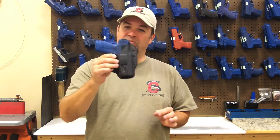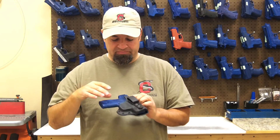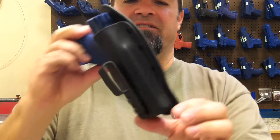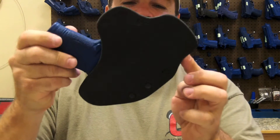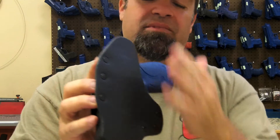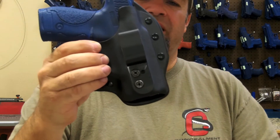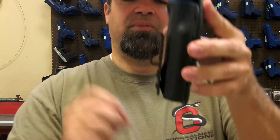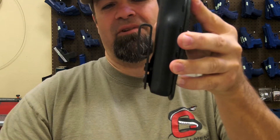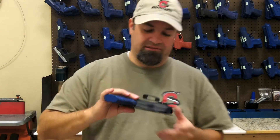The ASP 2.0 is an appendix-specific holster. It's a very minimalist design — there isn't a whole lot there, nothing extra, no frills. You still get a good leather backing, heavy-duty kydex front, and a belt clip that I designed on my own because I couldn't find one that did what I wanted. But really a slick design.